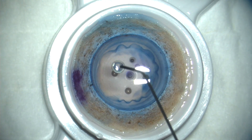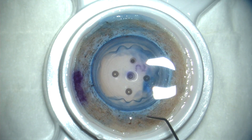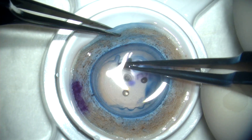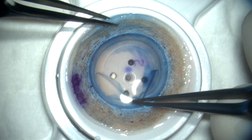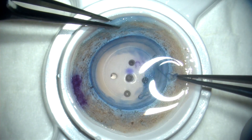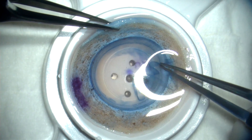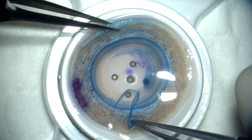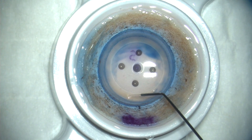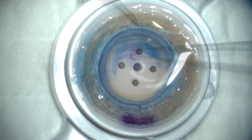We then trephine the donor to eight millimeters, and after filling the donor corneal rim with balanced salt, we can then strip away the periphery of Descemet's membrane as you see here, leaving behind a central eight millimeter disc which is still attached to the posterior stroma of the donor.